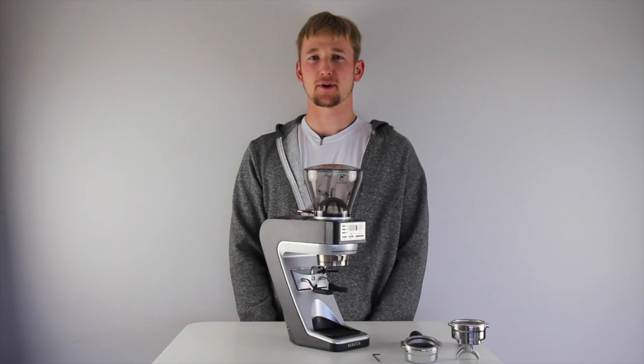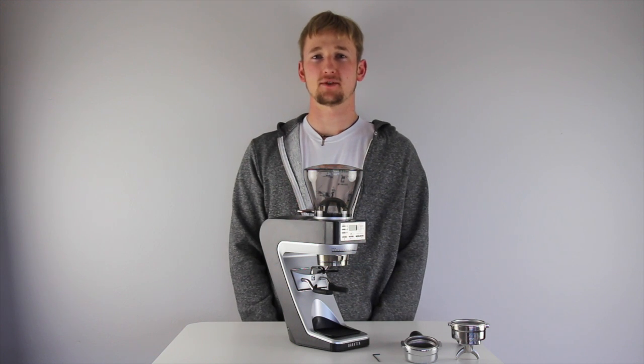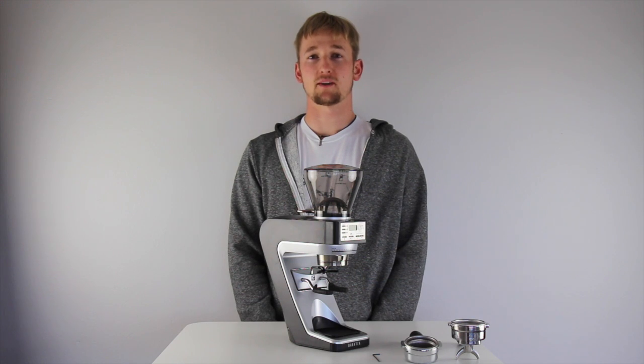Hi, I'm Pierce Jents with Baratza Support. Today I'm going to walk you through setting up the hook assembly on your new Sette 270W. Having the hook adjusted properly is crucial for operation. If the hook is maladjusted, the grinder will under-dose and the scale will read erratically.